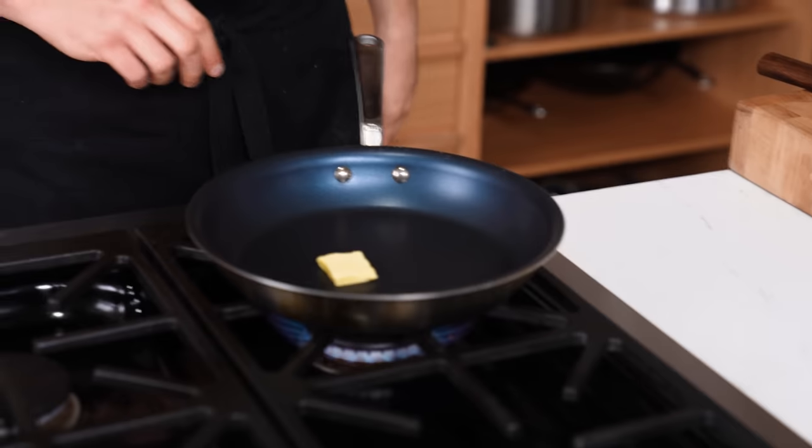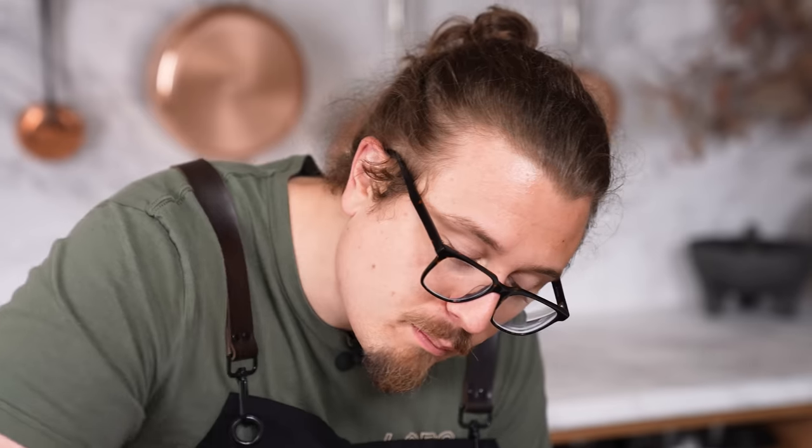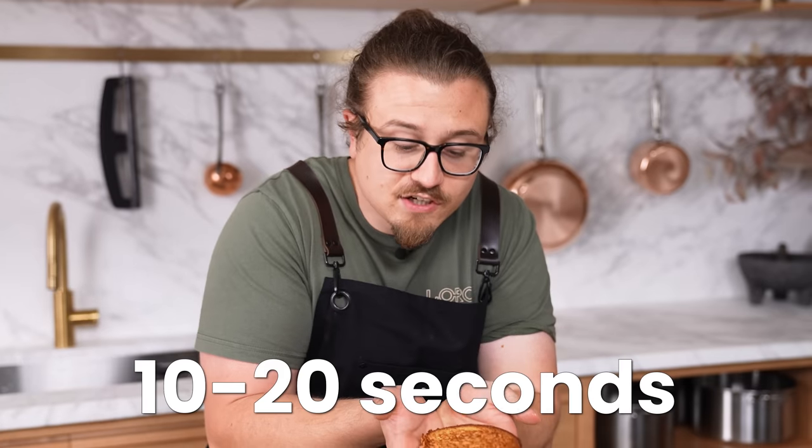The quickest way to a perfect toasted bun. Get any pan, add butter, and once it's melted and bubbling add your bun. Here's the secret: just keep the bun moving around the pan. In just 10 to 20 seconds, you have a beautifully toasted bun.